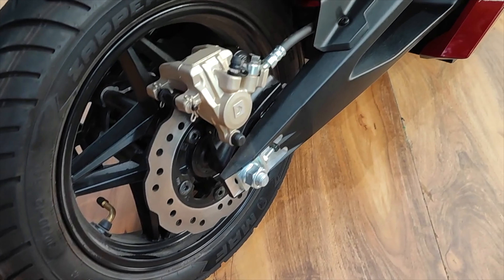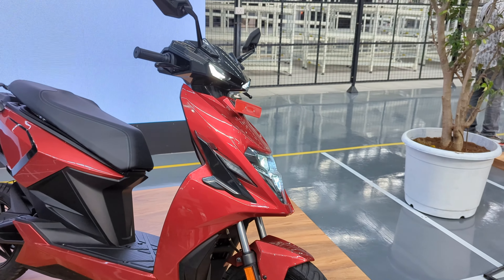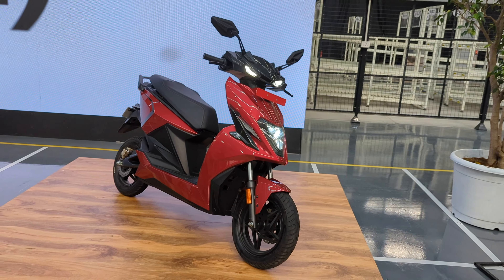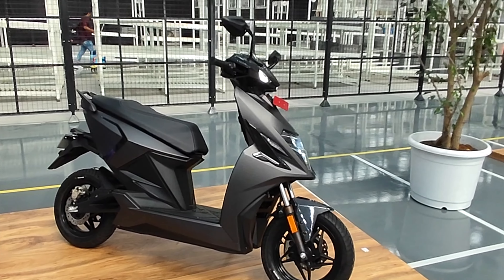This is the design of the wheel. This is a monoshock. In Akamathan Auto, the Symbol 1 is a scooter. It is a promise. Let's wait for the rest. Thank you.